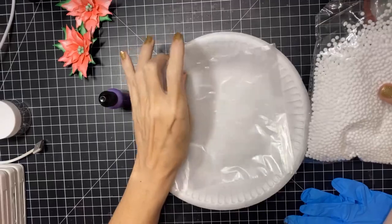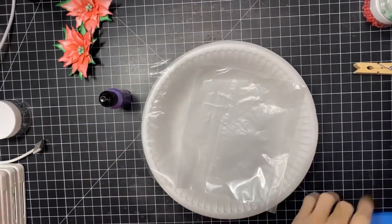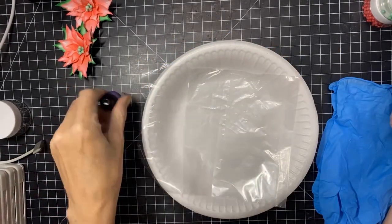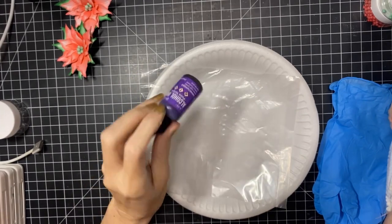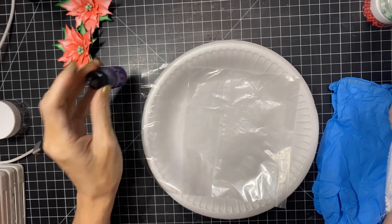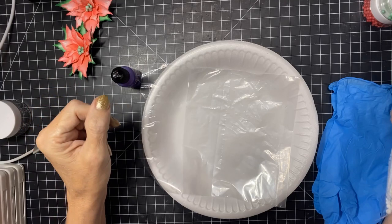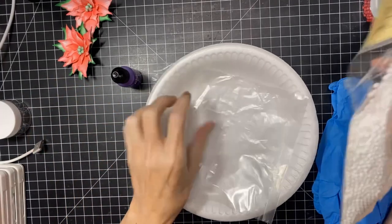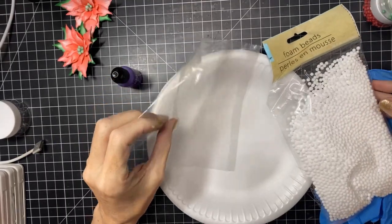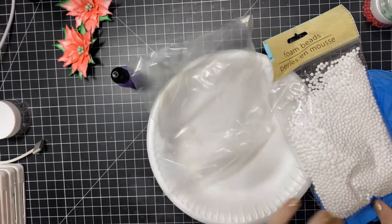What you're gonna need is a styrofoam or paper plate, a baggie, gloves are recommended, and some sort of alcohol ink. This one happens to be Tim Holtz alcohol ink by Ranger, but you can use your Copic refills, Spectrum Noir refills — any kind of alcohol ink you have, any brand. Alcohol ink dries really fast and it's permanent, so both of those help this technique a lot.